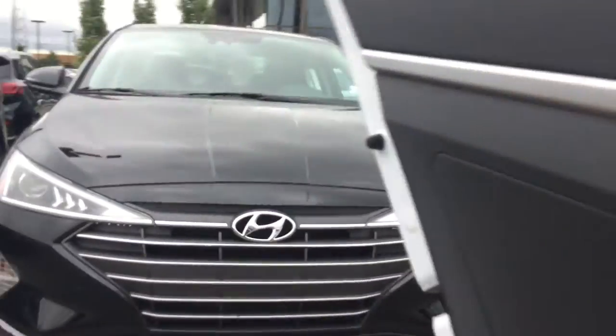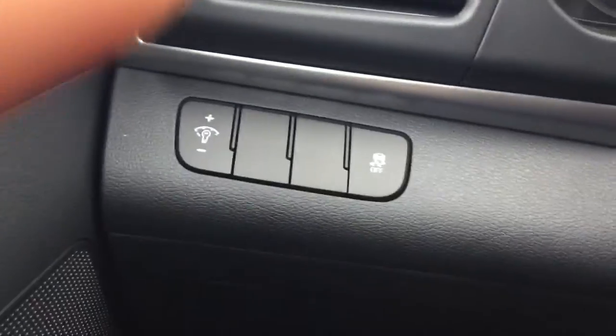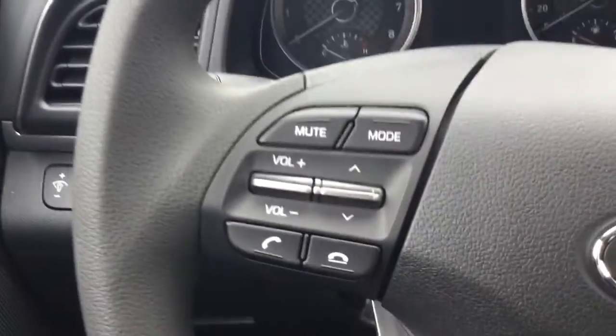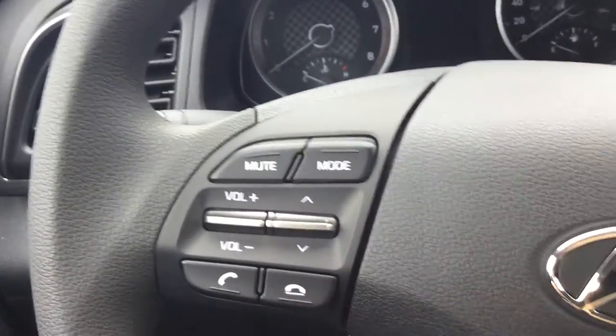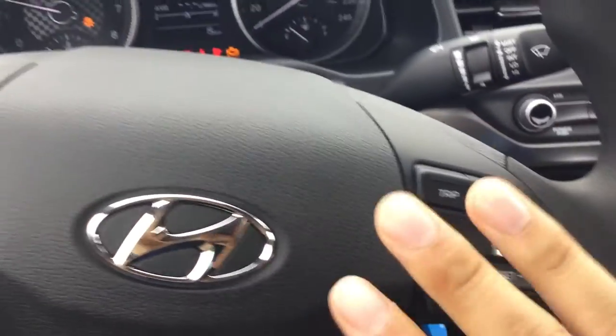I'm just gonna head over to the driver's seat here so I can show you some of the cool features. In this vehicle you are gonna have the power locks, power windows, and as well as power mirrors. You're gonna have your traction control button right there, as well as your hands-free Bluetooth calling that appears right on the left of your steering wheel, and as well as your cruise control settings right here.